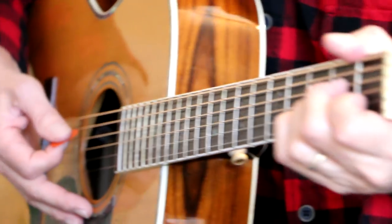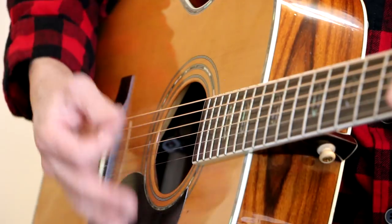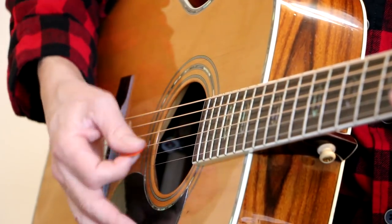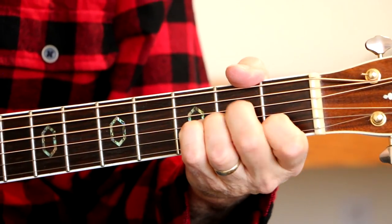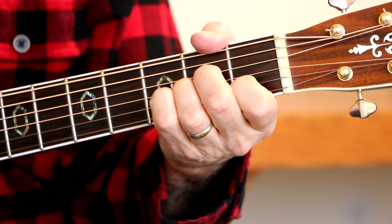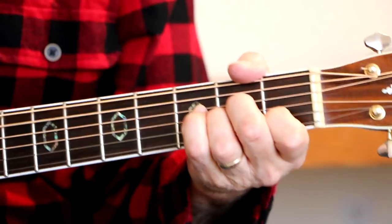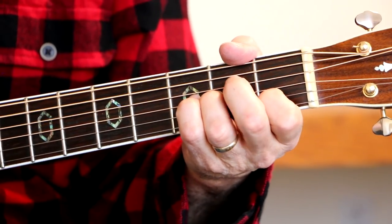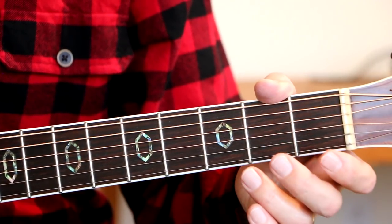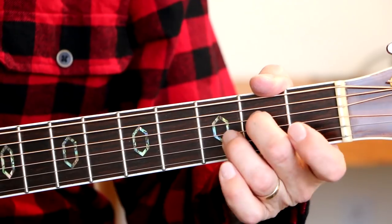What I'm doing here is I'm hitting that A string with my pick and then I'm doing a hammer-on right there. We hit that string open and then I hammer like that.